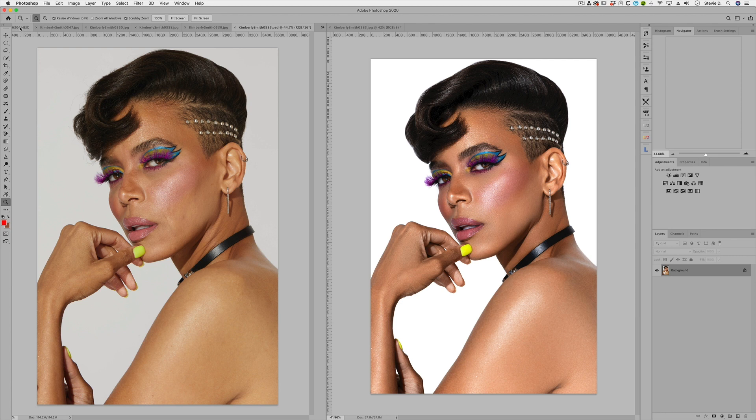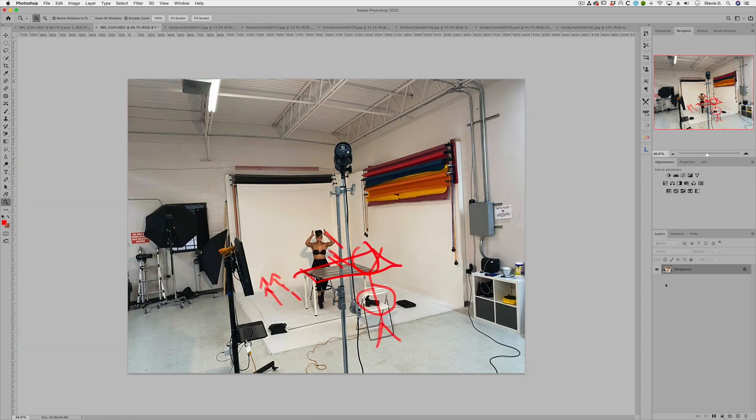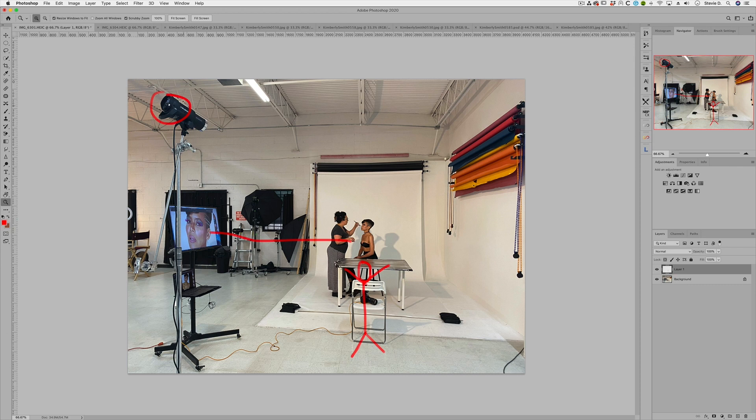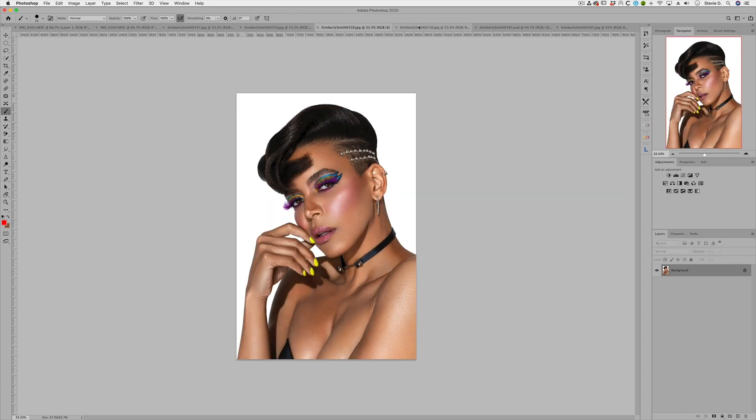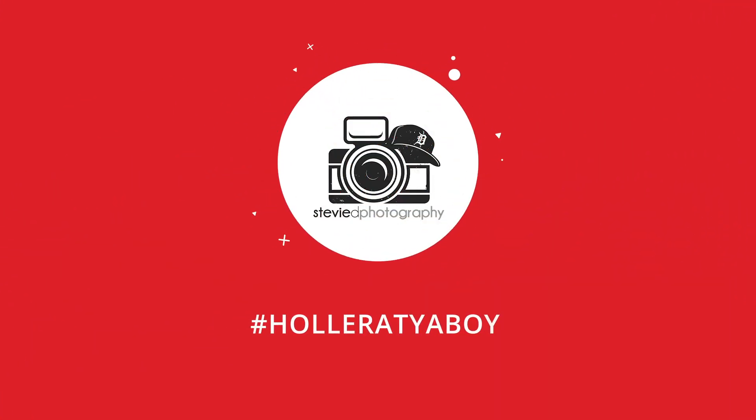Let's go back to the lighting setup one more time. You can do this with one light — it doesn't take 100 lights. As you can tell, there's a bare bulb with no modifier on the strobe. That's how I shot and lit this image. Kim really likes it, Cory likes it — win-win for everybody. Thank you guys for watching. I'll try not to forget to get actual BTS footage. If you have any questions, you know where to find me — peace.